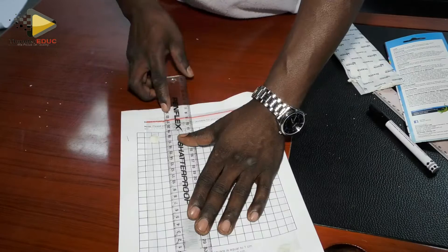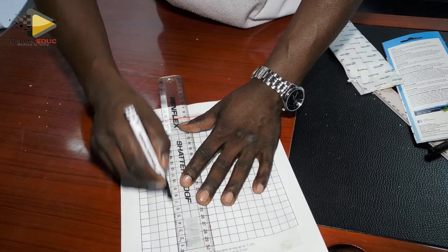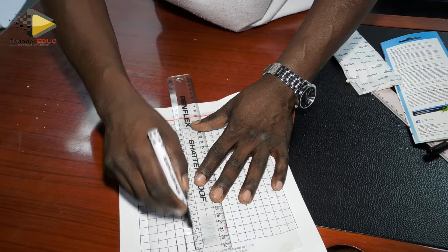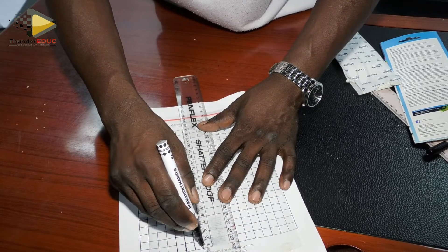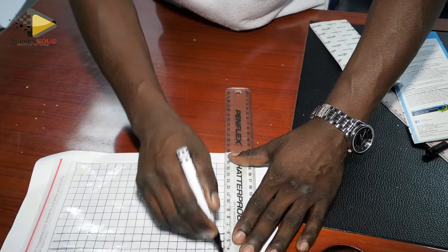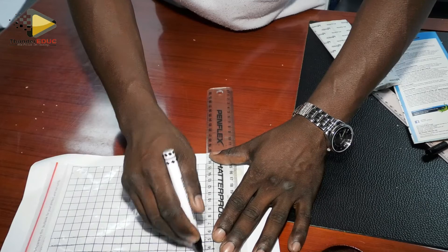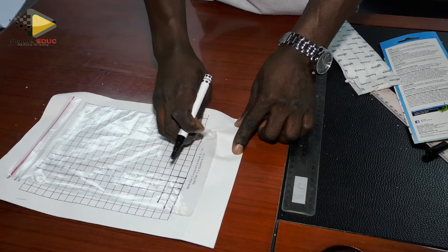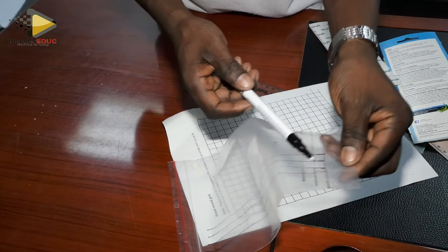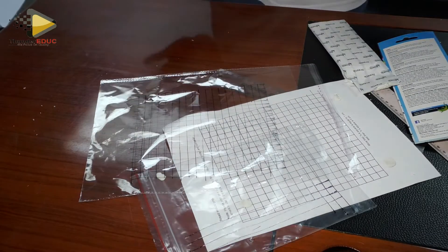Then you use a permanent marker and start drawing the grid lines directly on the plastic. You draw all of them — I'm not going to draw all of them but at least you've seen what I'm talking about. After drawing all of them, you remove the paper underneath and you'll see the squares are starting to appear. If you keep drawing it will come out the same way as a printed grid.